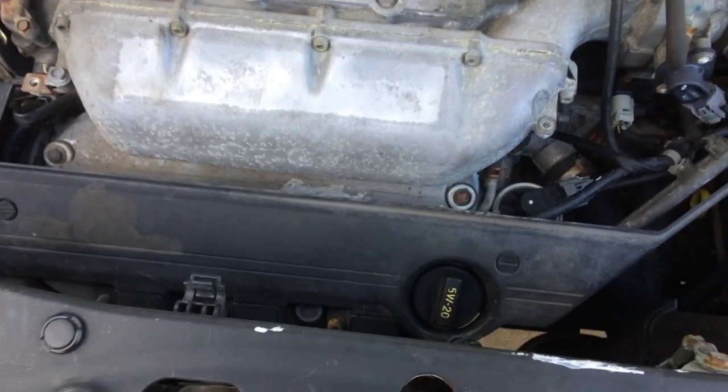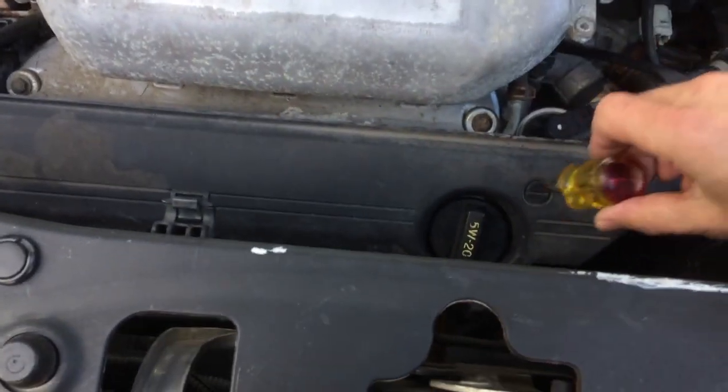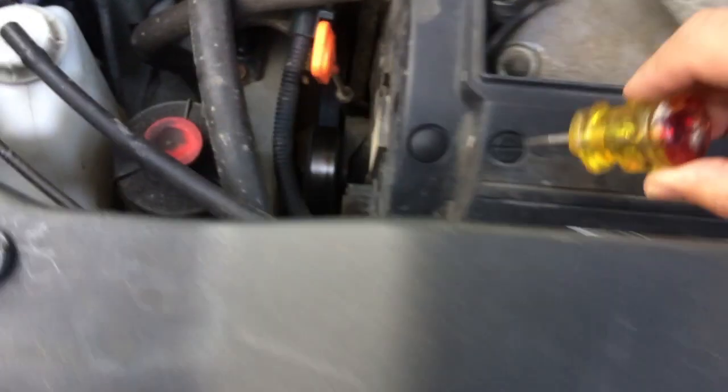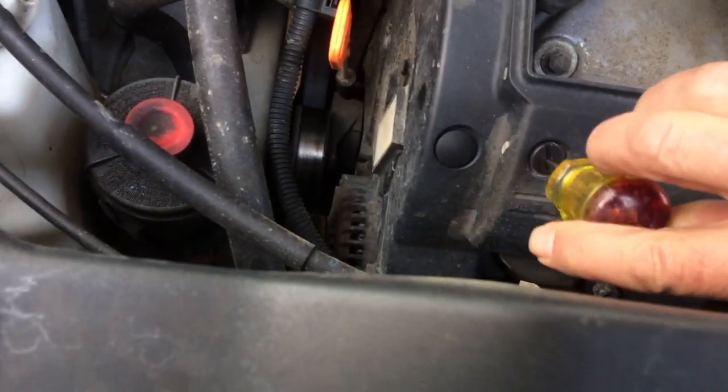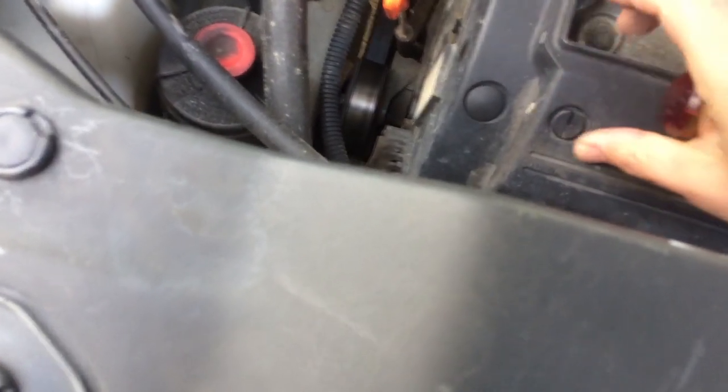First thing that comes off is the engine cover — four bolts. Then there are two little plastic 90-degree screws that you take off. You just twist them a quarter turn each, and voila.